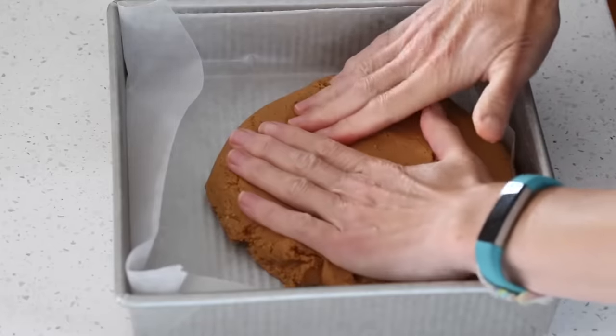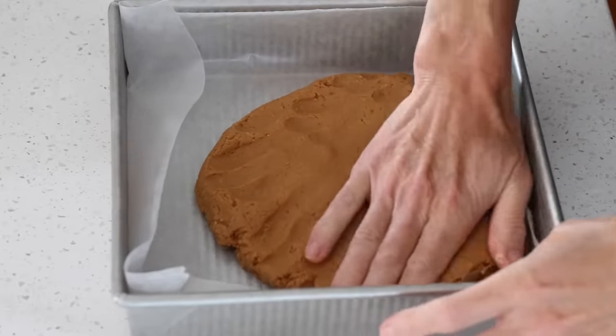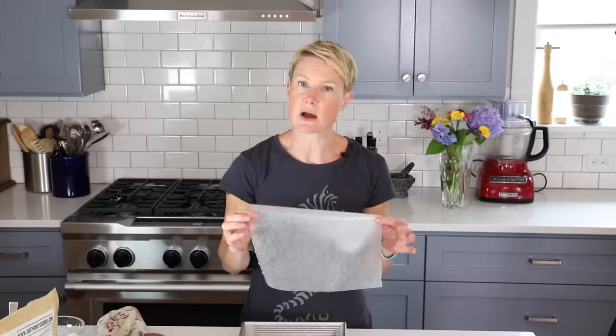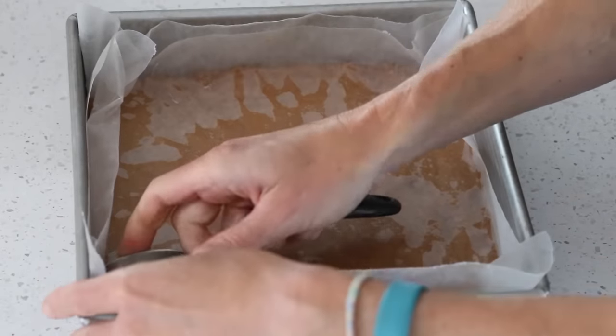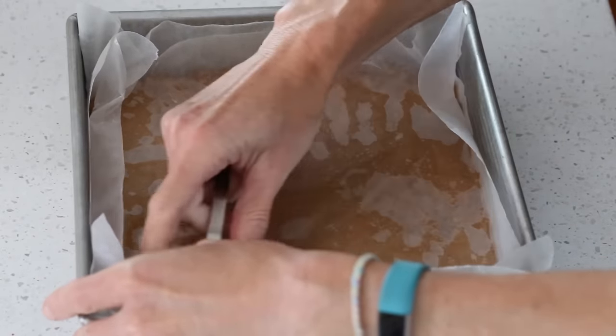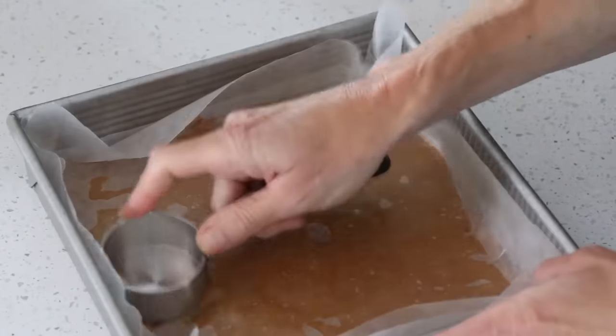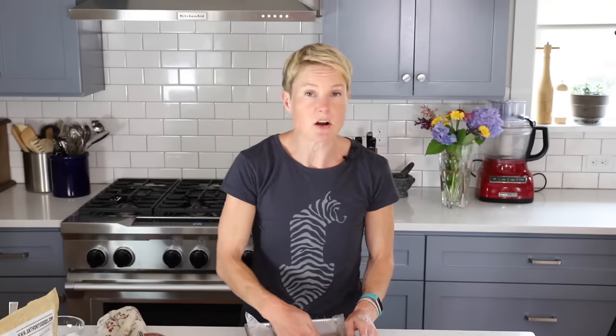Start pressing the dough out into the pan with your hands. Once it's looking pretty even but still has finger imprints, put another piece of wax paper or parchment on top and use a flat-bottomed glass or measuring cup to smooth it out nice and even. Once you're satisfied, stick it in the fridge to cool while you prepare the chocolate topping.